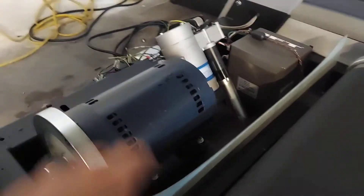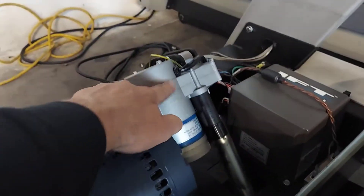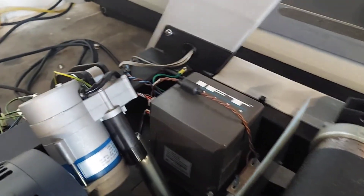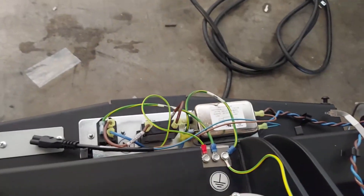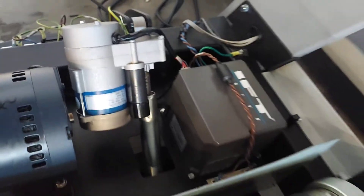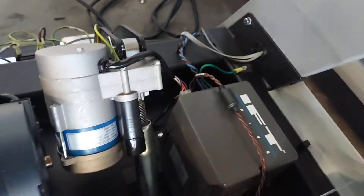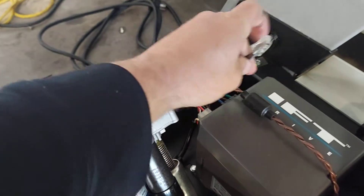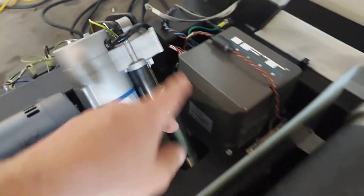Next to your drive motor is your incline motor, and then your IFT box, which is your motherboard. From there you have your power strip leading out to your plug that goes to the wall — pretty simple. And then you have a phone cable that comes from the top down to your motherboard.